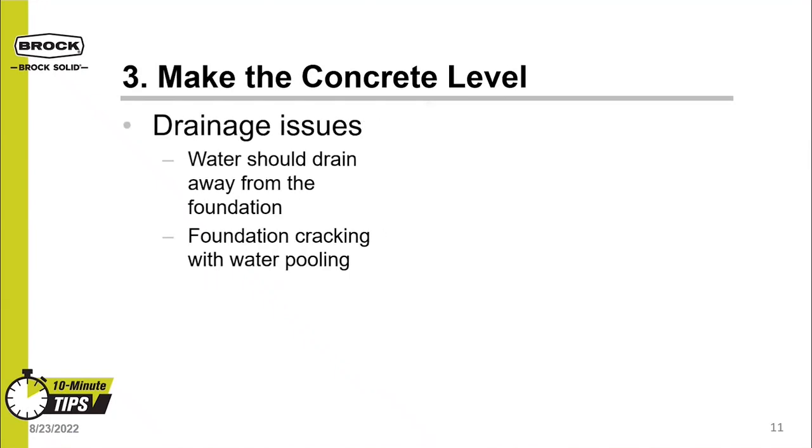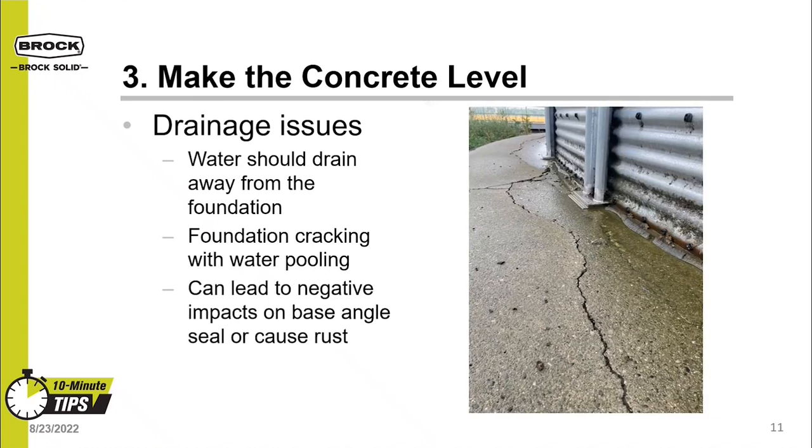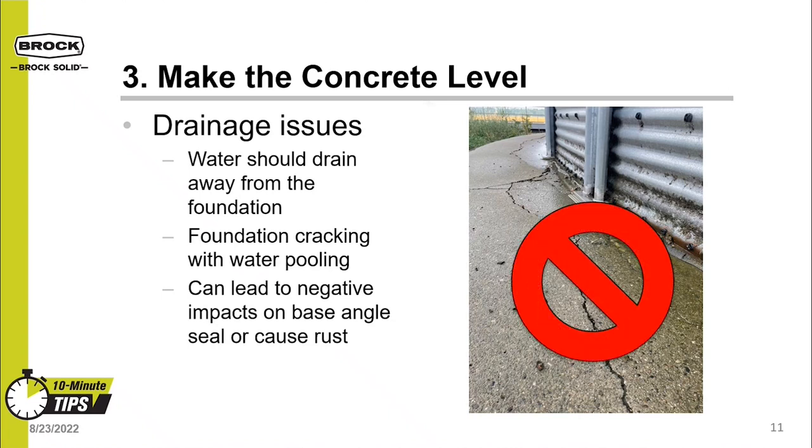Another reason to get a level foundation is to help keep water drainage from becoming a problem. Water should drain away from the foundation. Foundation cracking can happen from water pooling, and this can also lead to base sealing issues or cause rusting on the bottom of the bin. See in the picture how the slope is back toward the bin — there's cracking in the foundation and the bottom ring is rusting. Be sure to avoid this type of scenario.